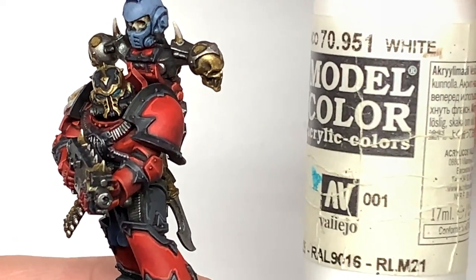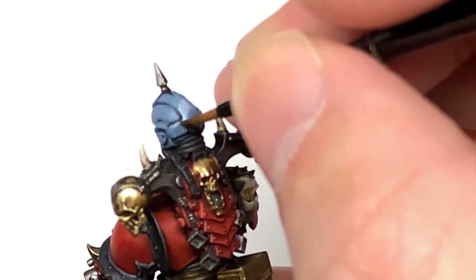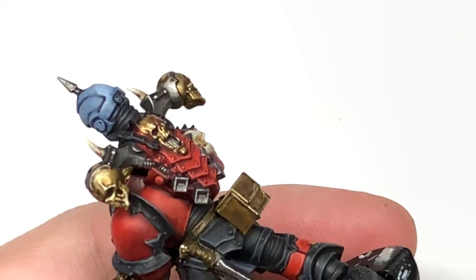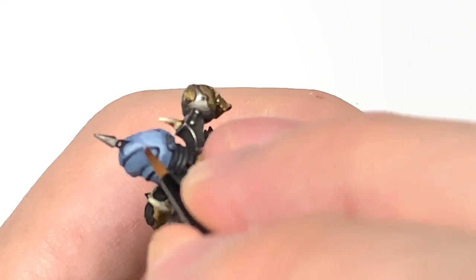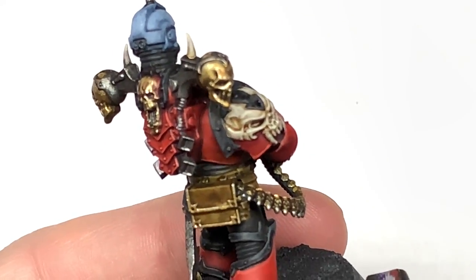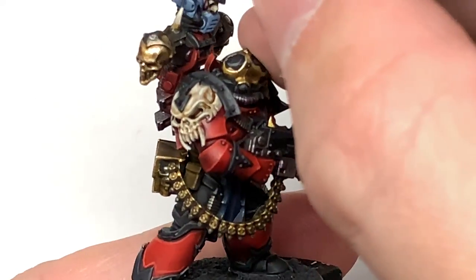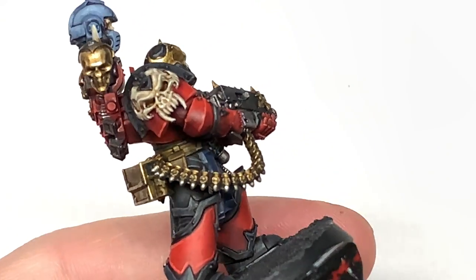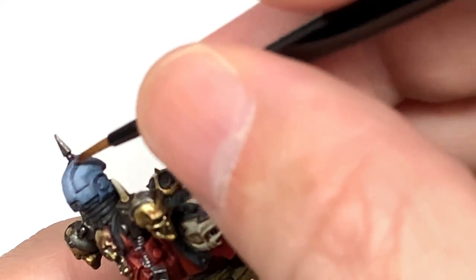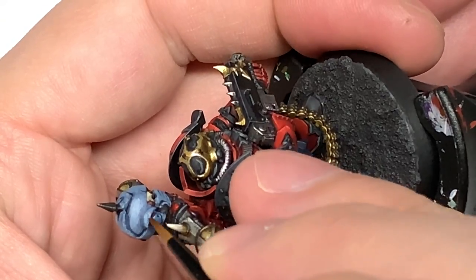So we're going to mix a little tiny bit of Vallejo White with the Rust Grey. I'm going to start highlighting the helm, doing about 50% of the area that we've just done with the Rust Grey. You can see I'm just highlighting the top of that back ridge going around the helm, so you've got the two tones on there.